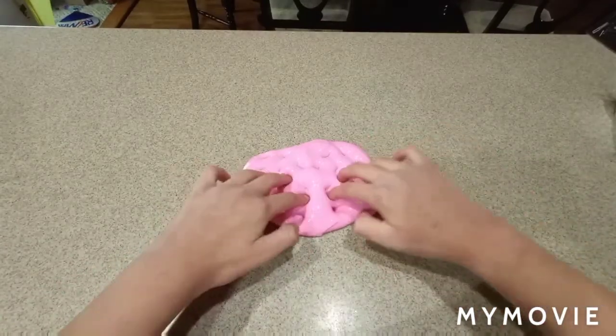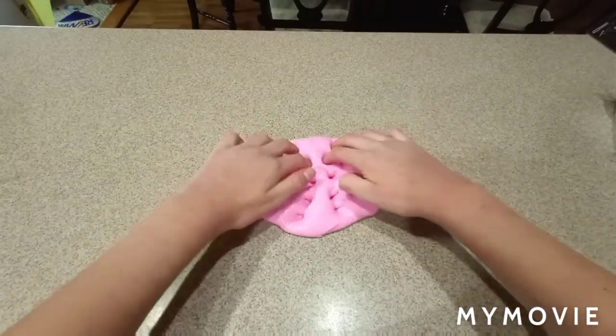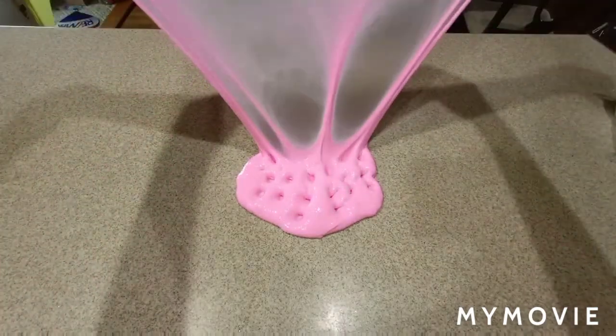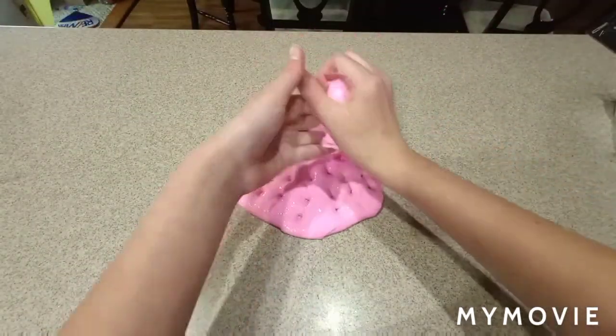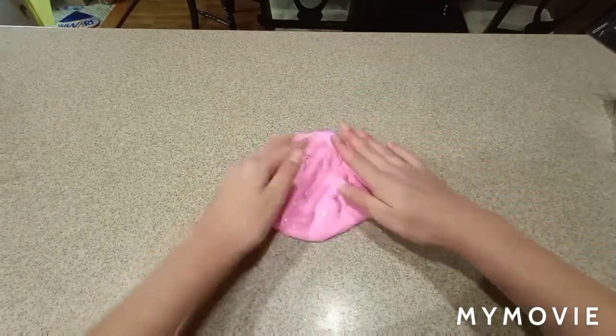Your slime should turn out something like this — very glossy. It's super clicky. I just didn't want to add in any noise because I think there was probably some background noise.